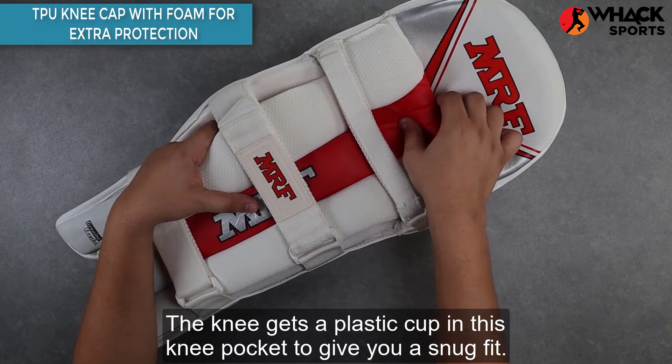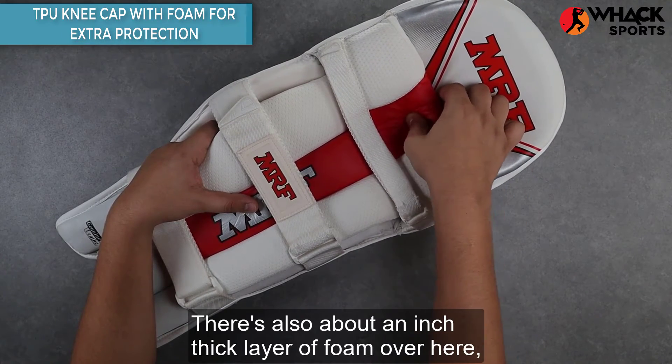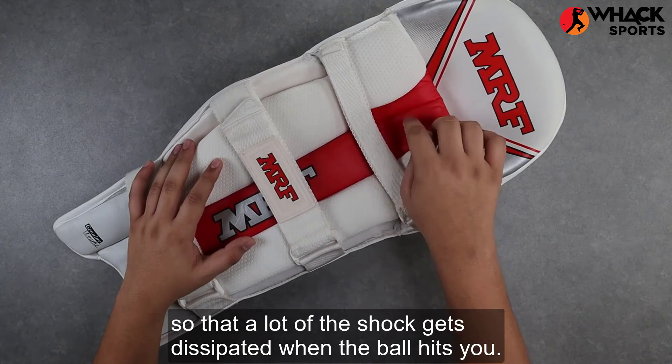The knee gets a plastic cup in this knee pocket to give you a snug fit. There's also about an inch-thick layer of foam over here so that a lot of the shock gets dissipated when the ball hits you here.